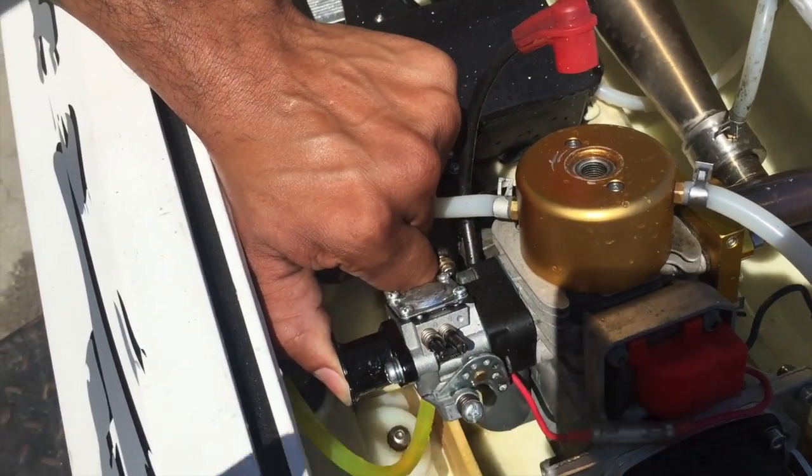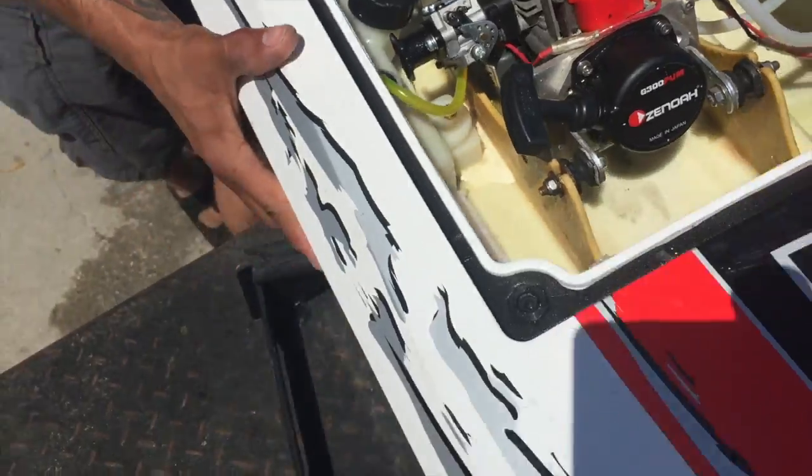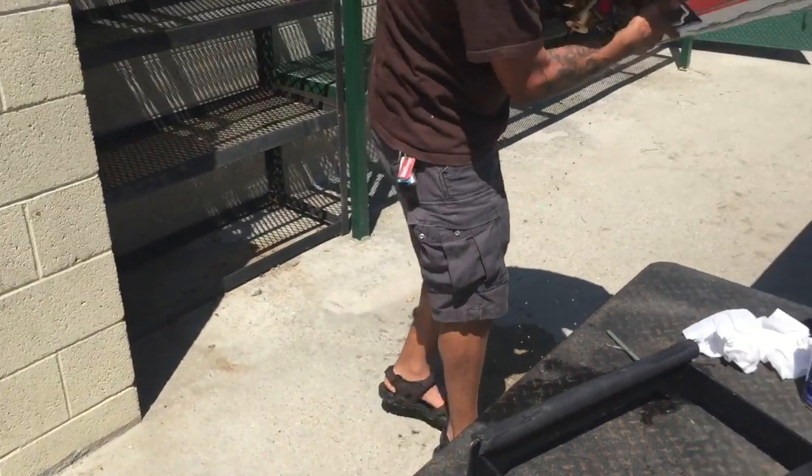There you go. You can see it coming out of the head, so that's good. I'm going to go ahead and flip it over again to get all that fuel out of there.